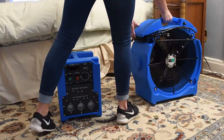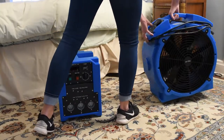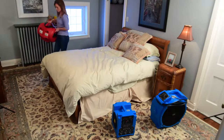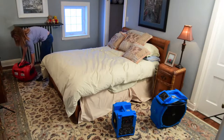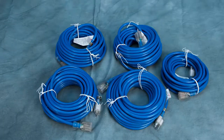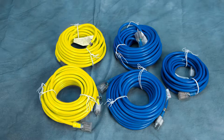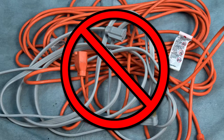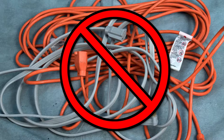One blue AF fan and one red CF fan will be placed in such a way to help the room reach the lethal temperature necessary to eradicate your bed bugs. The fans will make the areas hot like a convection oven. There is also an assortment of 12-gauge blue or yellow cords with lighted ends. Using anything less than a 12-gauge cord will not work and will damage the equipment and/or your home, and shall not be used.